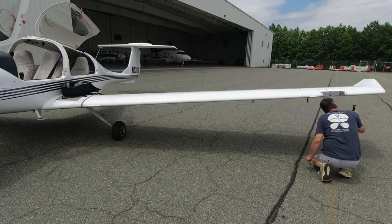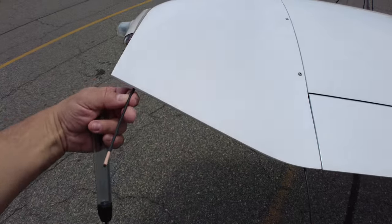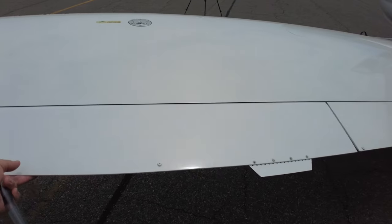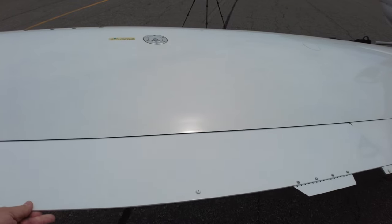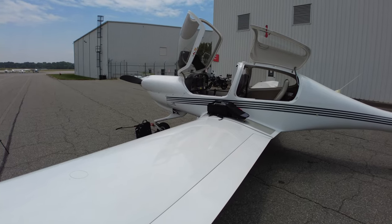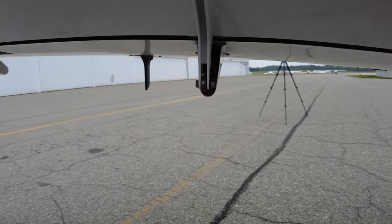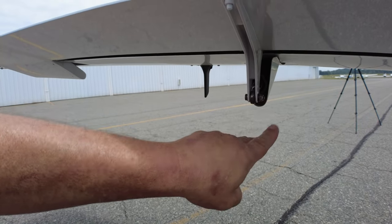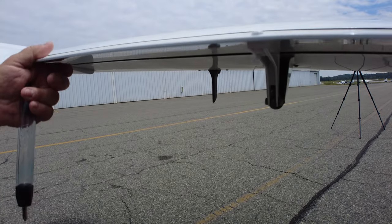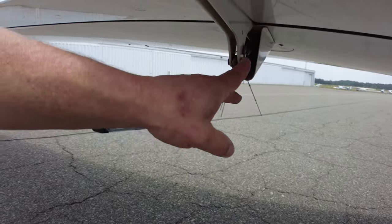All our screws are in the wingtip and everything looks good. We have two static wicks coming out of the wingtip to discharge any static buildup on the wing. We check the aileron is free and correct — when you lift it up, the stick comes toward you and the aileron on the other side goes the opposite direction. We also look at the nut down here — as long as there's thread showing we're good. If that nut backs off and the thread disappears, we'd have a loose nut to deal with.